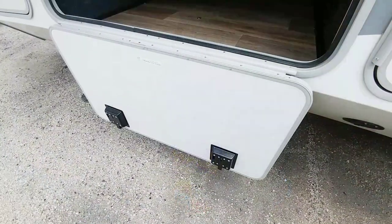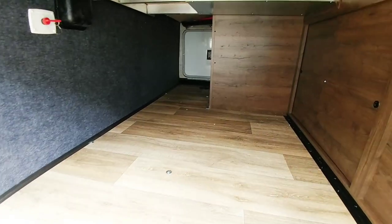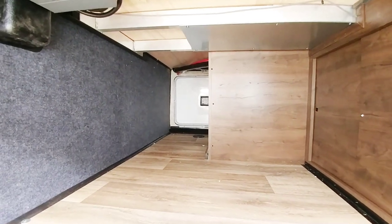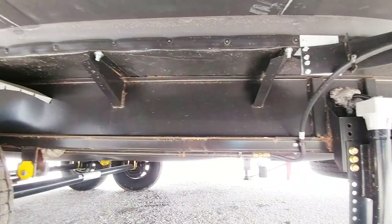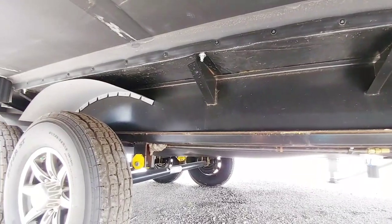One of the unique characteristics about this fifth wheel is it has a drop-down storage door for the basement area. You still have a flat area inside the storage simply because this unit has a drop frame design, and the floor is actually enclosed on the top and bottom. It rides on a 12-inch I-beam frame with a boxed section below it that's welded to the main frame for added rigidity.